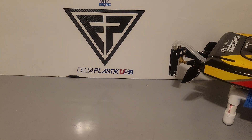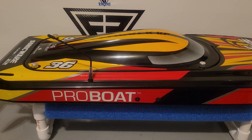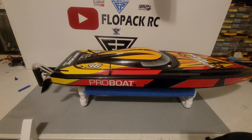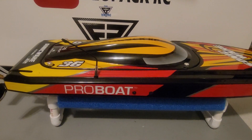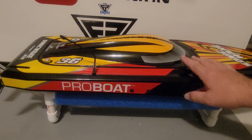I got another Sonic Wave version two — one of them I'm keeping bone stock, which is the white one, and gonna see what I can do with it with a bone stock setup other than changing the prop out. And this one is another ProBoat v2 — this one's gonna be modified and we'll see what it can do.